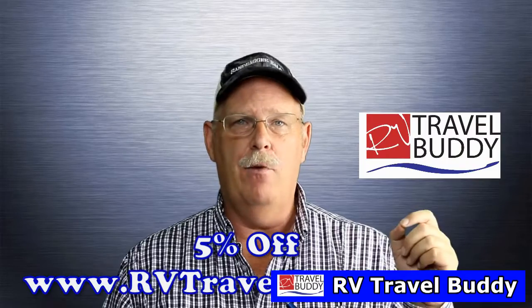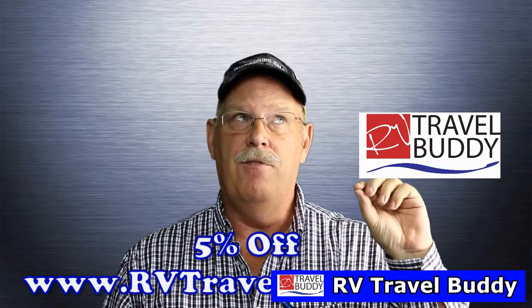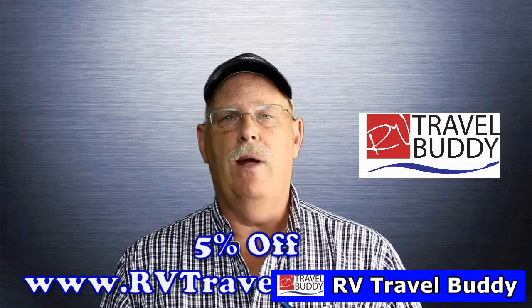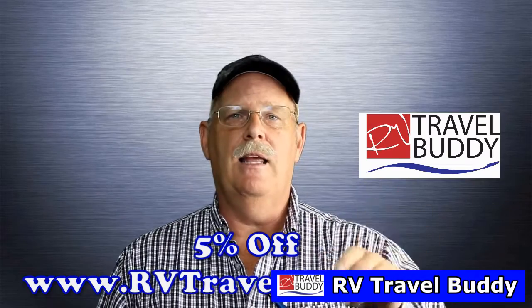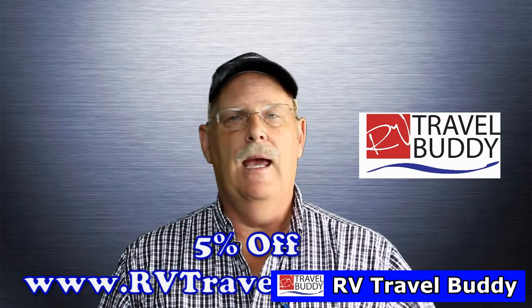If you want to get your own Wi-Fi Ranger, you now have the opportunity to get it through our site at RV Travel Buddy. Go to our product reviews and you can get five percent off your purchase of the Wi-Fi Ranger — just click on the link and use the code we put in there. When you make your purchase you'll save a good chunk of money. We're very happy with that system.